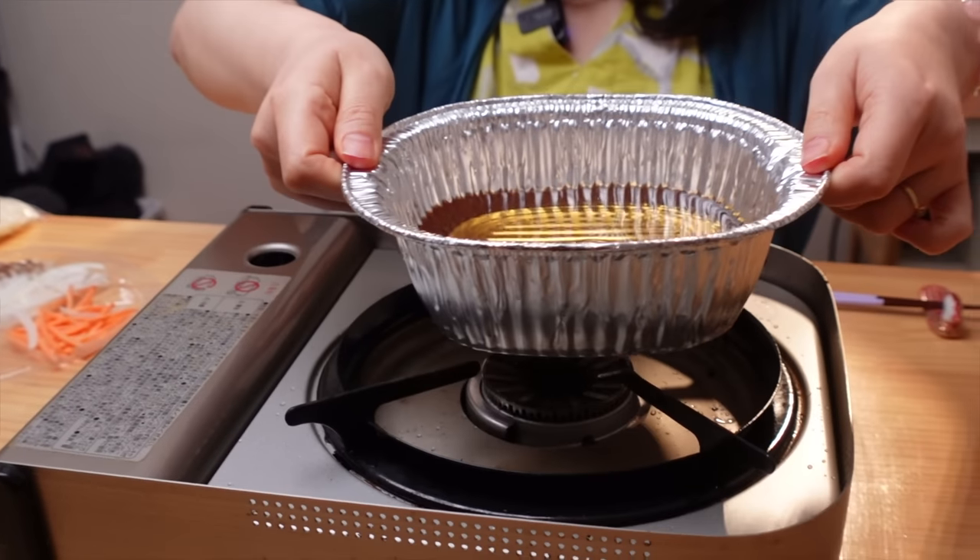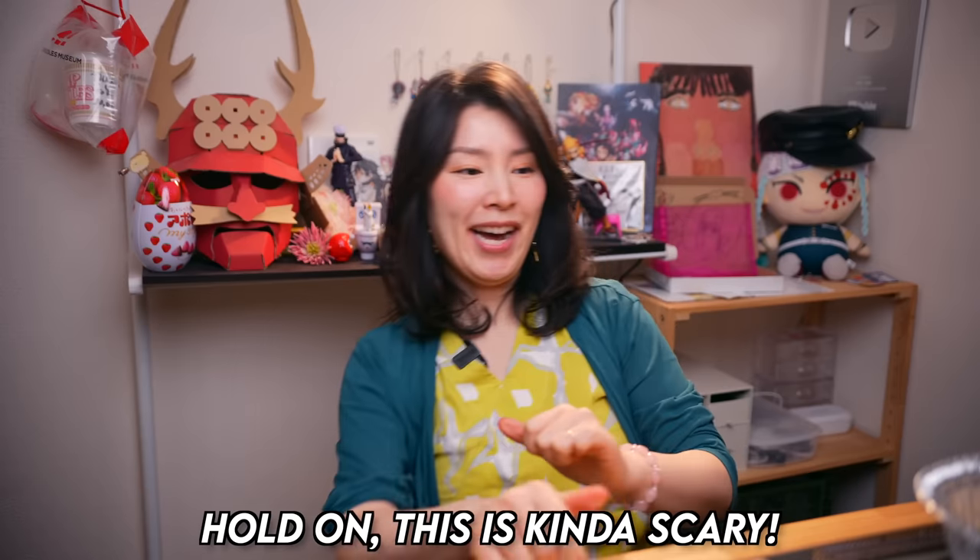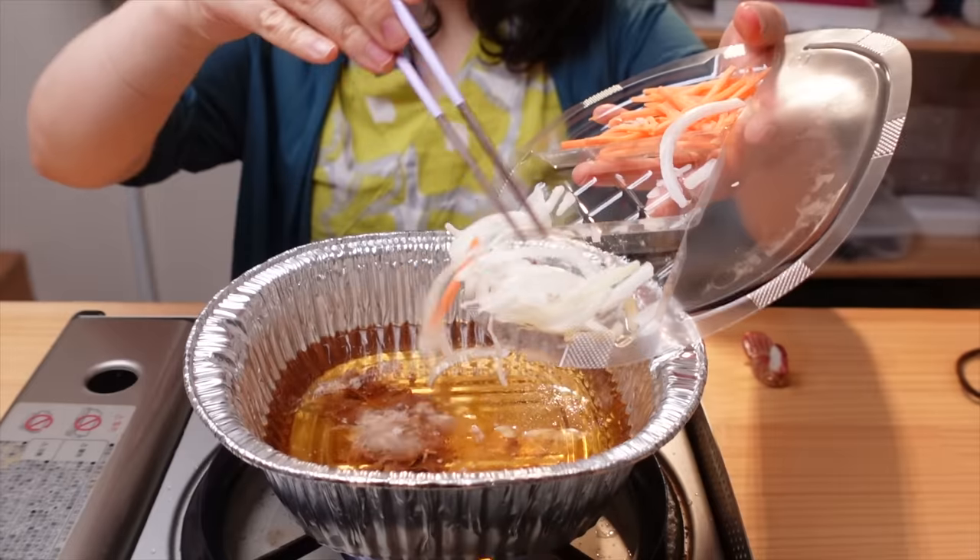Then put it on the heat. Don't worry, it's safe. My legs — I'm ready to run away. Don't worry, it's safe. Then put some beef, onions, carrots. It's getting warm very fast. It smells good. By the way, I don't recommend you guys to make it like this close to your face because I'm shooting.